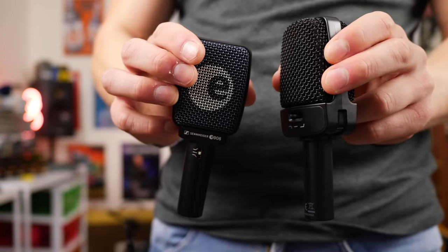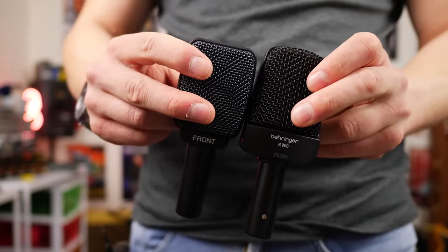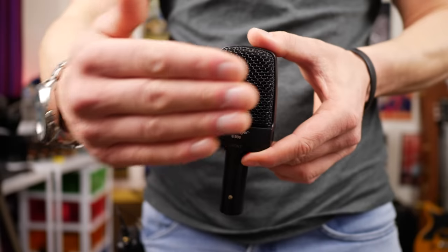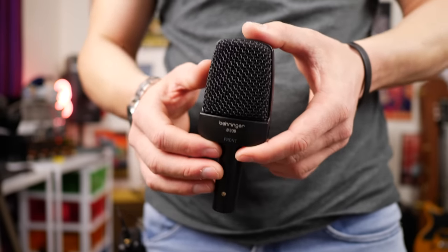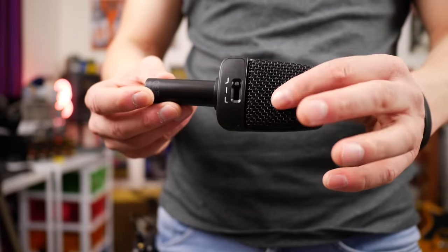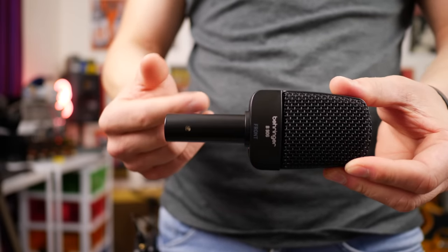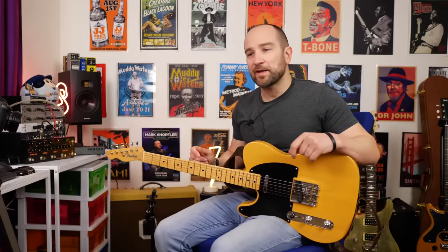Without question, the B906 looks a lot like the Sennheiser E906 and has all of the same options. It is slightly larger in size, but not much, and in terms of weight they feel about the same. The B906 has a super cardioid polar pattern, so it won't pick up a lot of sound from the sides or rear — great for isolating instruments. In terms of build quality for the price, it's built really well. Most of the top section is plastic, minus the grille and the die-cast connector where you plug in the microphone cable.